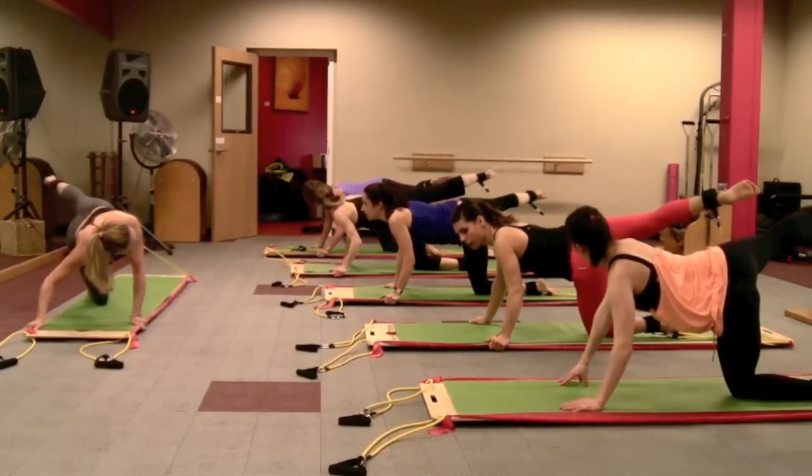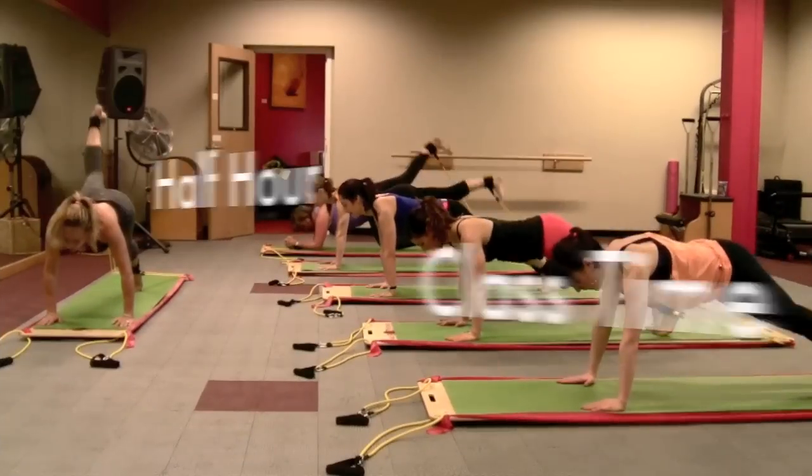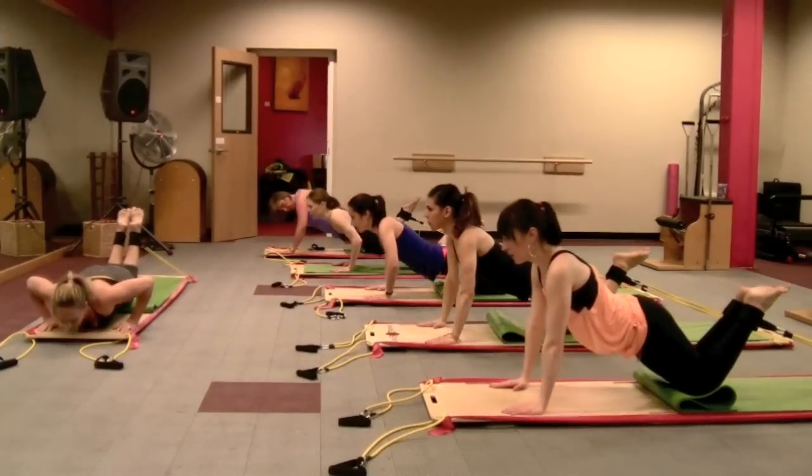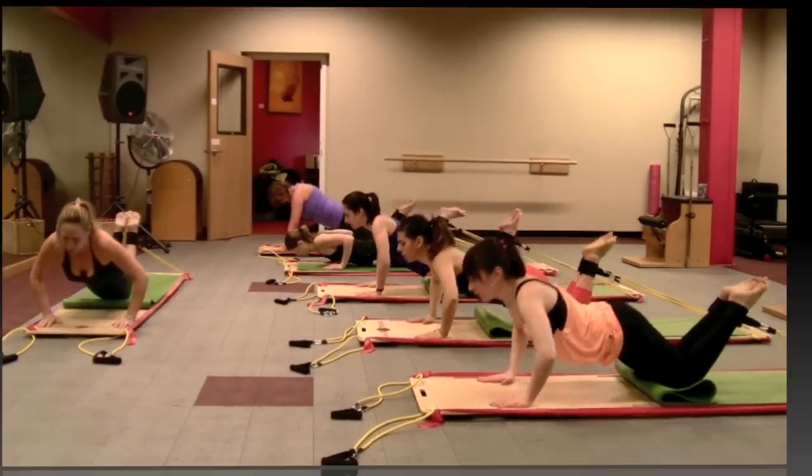For one thing, they are much shorter — half an hour. Because the system engages so many different muscle groups in each exercise and uses constant resistance, your workout time is cut in half.